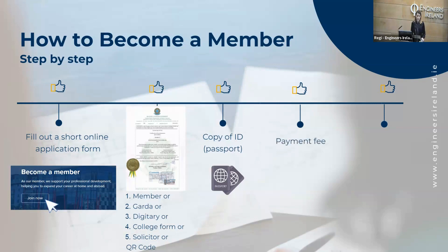And then the payment. So how much is it to become a member of Engineers Ireland? If you're a student in a college here in Ireland, it's free. Normal members pay €280 per year. But if you are looking for a job, we have a special fee for you as a job seeker — €65 per year.